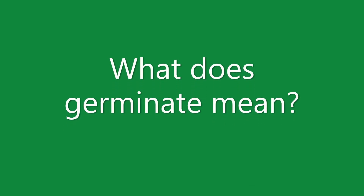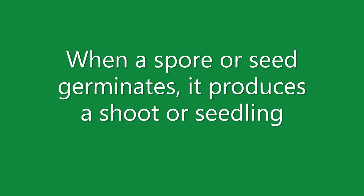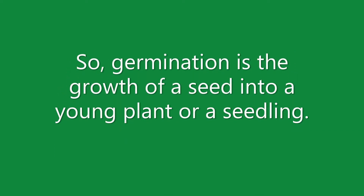Germination — what does germinate mean? Germination occurs when a spore or seed starts to grow. When a spore or seed germinates, it produces a shoot or seedling. So germination is the growth of a seed into a young plant or a seedling.